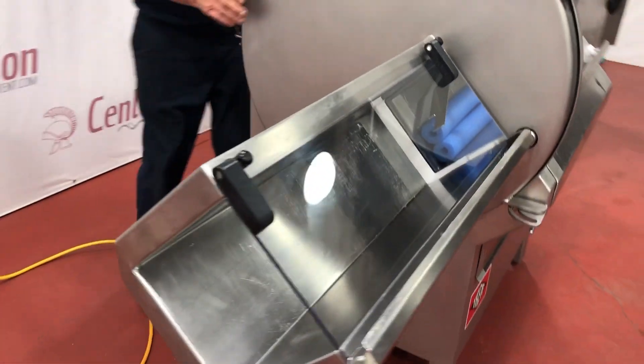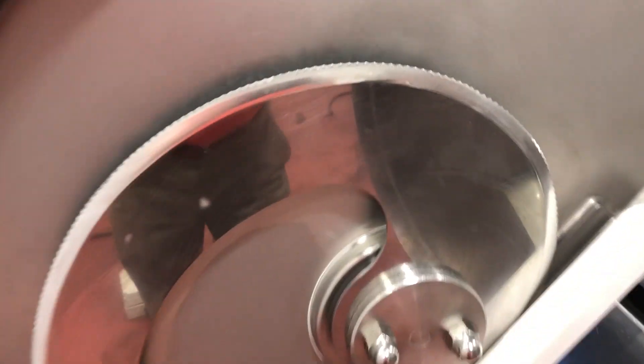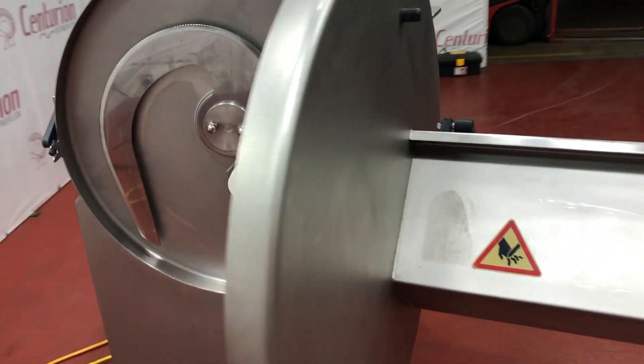Here's the discharge chute, and you can see the blade — it's a single blade with a serrated edge on it. You can slice either boneless or even bone-in product on it.